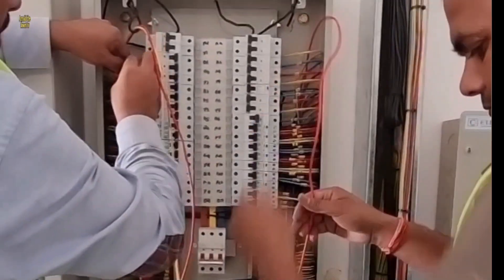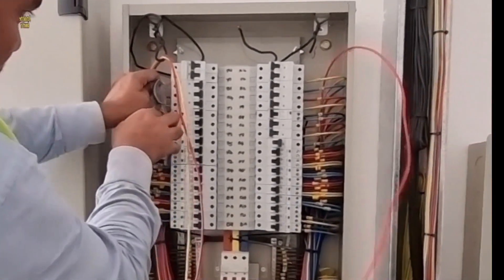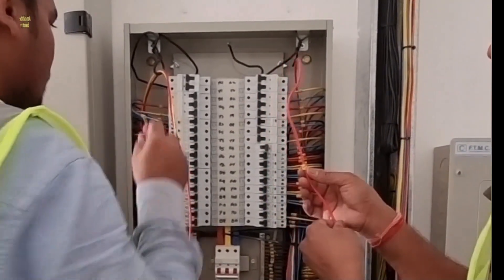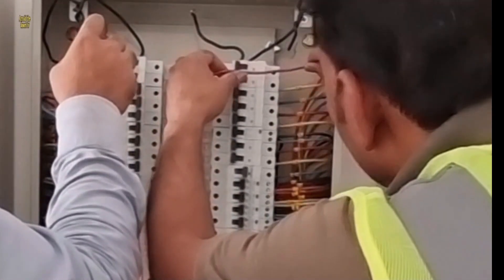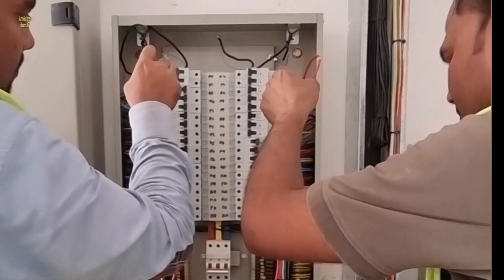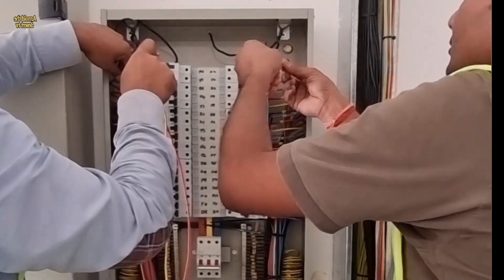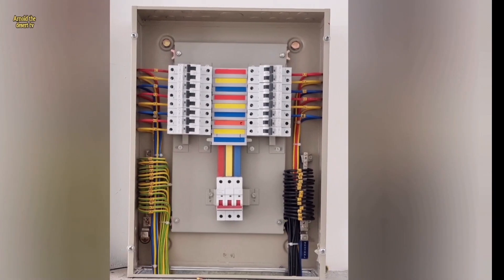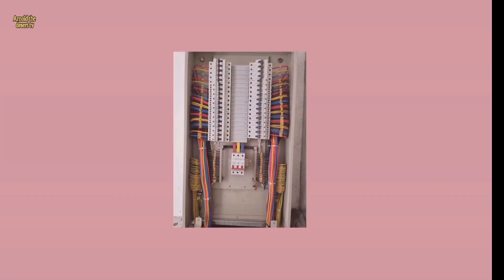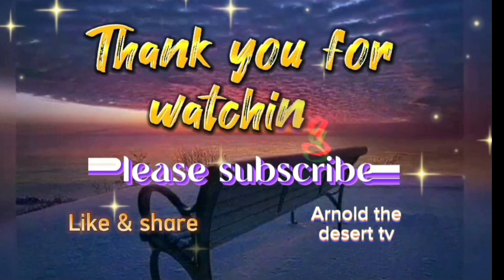This is the power and lighting DB termination. This is how to arrange the wire before the termination. And that's it guys. I'll see you next time. Thank you.